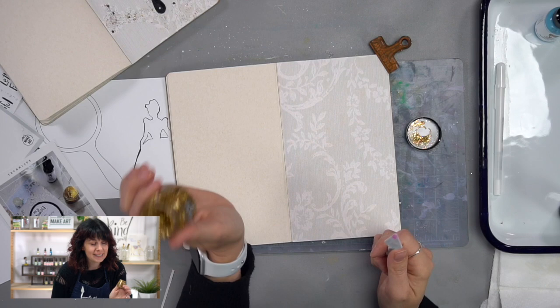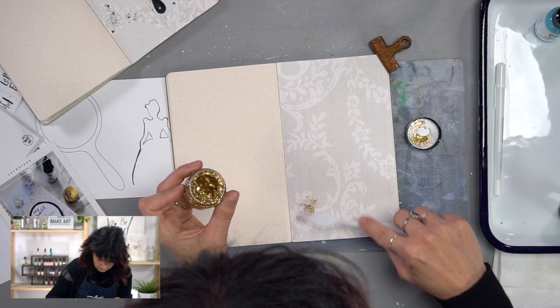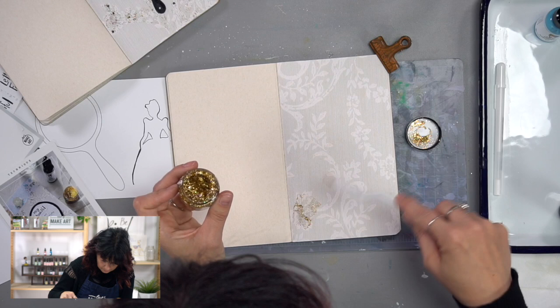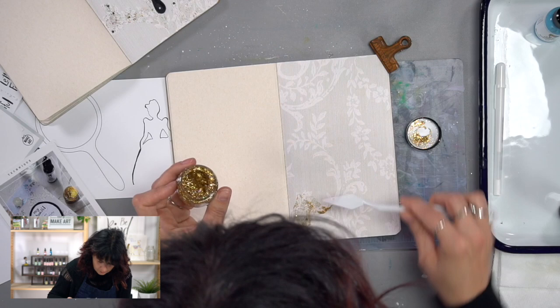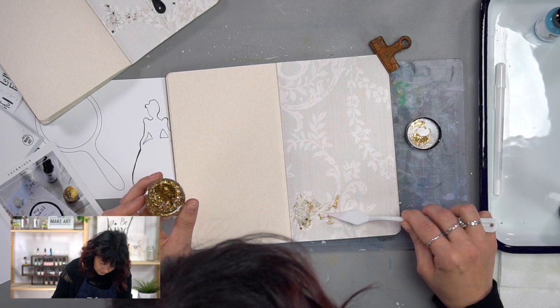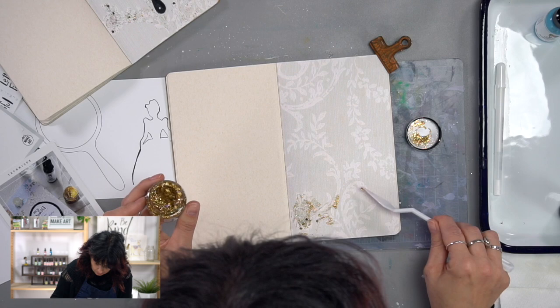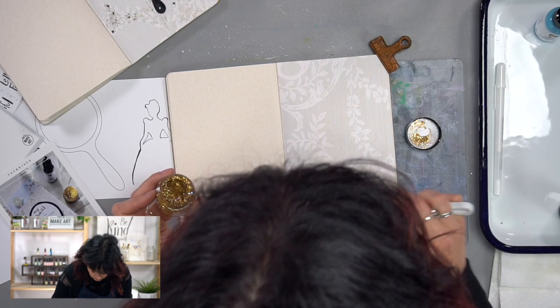Now we're going to use the solar flare stickles. I'm going to get some on my palette knife and spread it around in spots. I remember seeing beautiful wallpaper in an old home in Mississippi that had this kind of raised, flocked, velvety texture. I thought: what if that old fancy wallpaper had some sparkle to it? The stickles have little tiny glittery bits and little stars you can manipulate and place wherever you want. It takes a minute to dry, so you have time to play around with it.